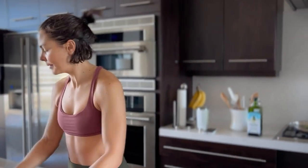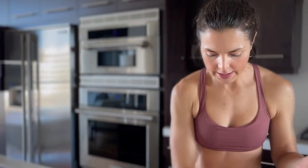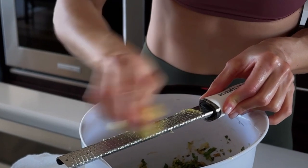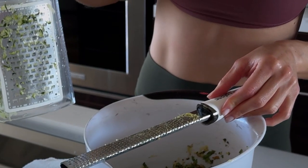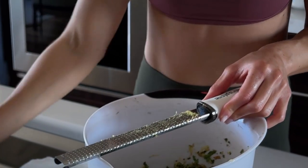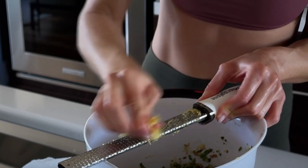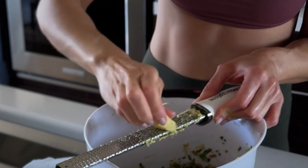I need about two to three tablespoons of grated ginger, so I use one of these little zest graters. The bigger graters are more dangerous — I used the big grater for the zucchini. Once I'm done with the ginger, I mix in the turkey and combine everything in the bowl.